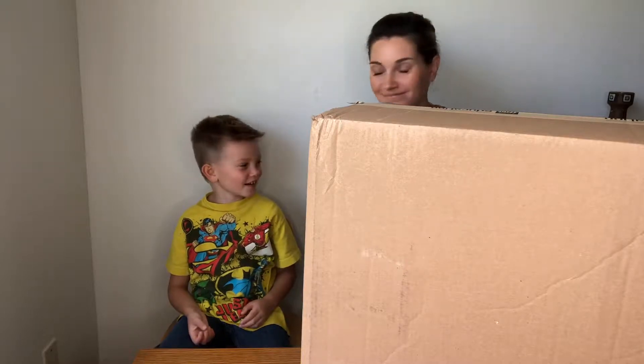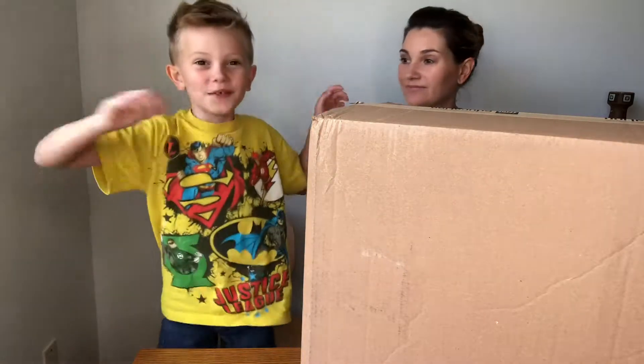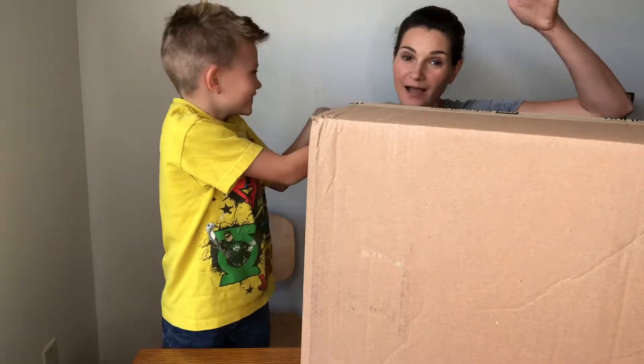Hi, welcome to Tabor Stories. And today on Tabor Stories, I have my mom with me. Hi, everybody.